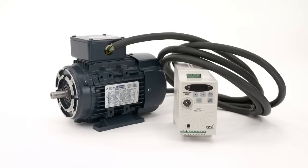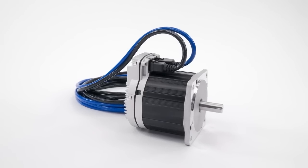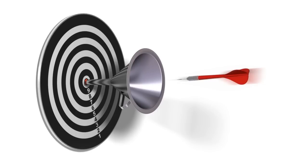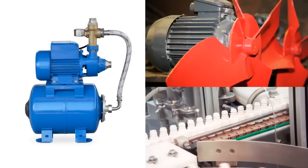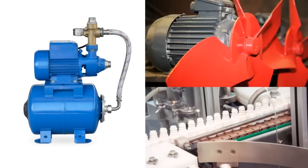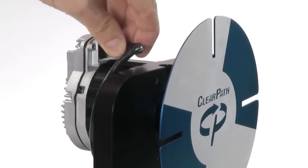ClearPath turns this, or this, into this. ClearPath makes motor control easy. Let's say you have a simple application — a pump, a blower, or a conveyor — and all you need is a high-efficiency, reliable, low-maintenance source of controlled motor speed. You can simply plug in power to ClearPath and turn it on.